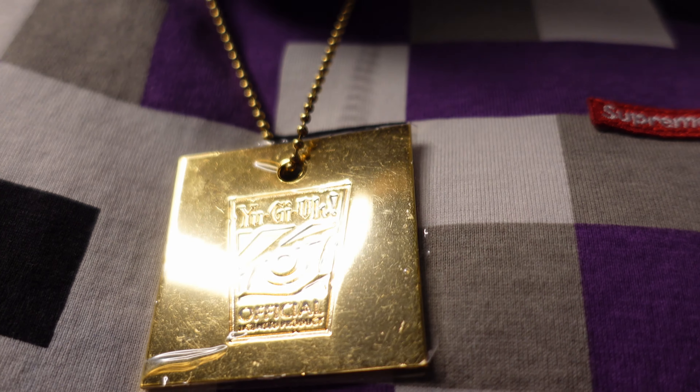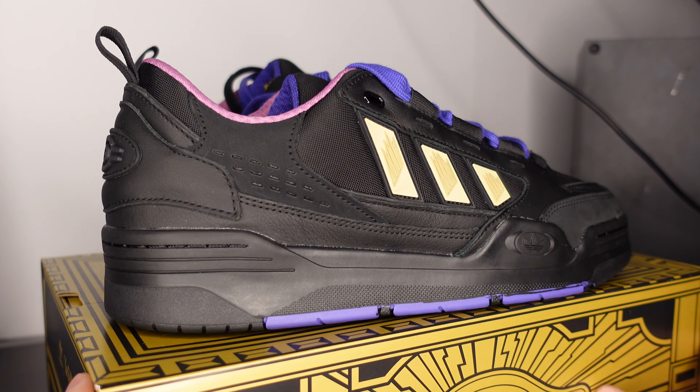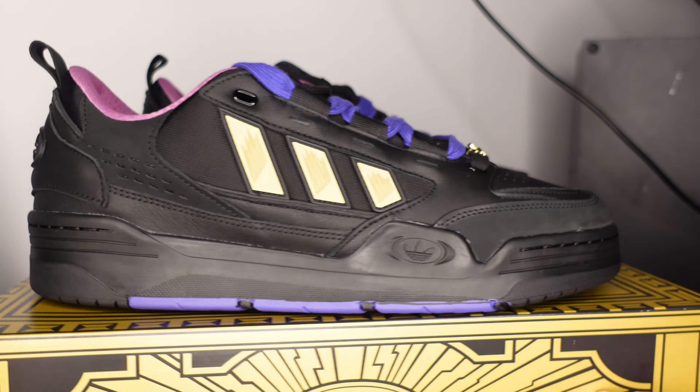What's happening YouTube, it's Hot Kicks 411 coming at y'all with another review - the Adidas 2000 Yu-Gi-Oh collab. They've got hieroglyphics running all throughout and imprinted on the front of the box, which looks really really nice.